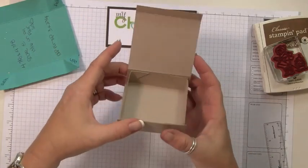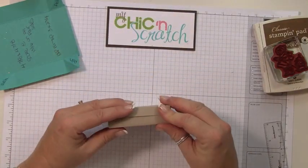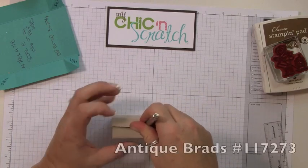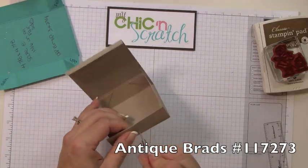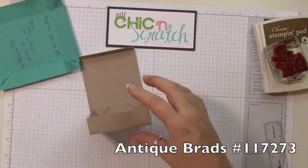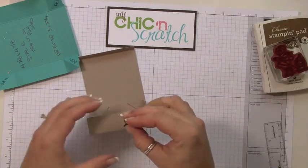Now the sides are assembled. I'm going to make the spot for the brad — I'm just going to punch a hole right there — and then I'm going to use one of these antique brads; they're just beautiful.